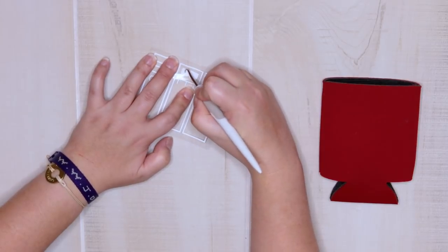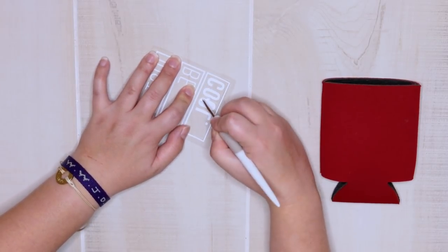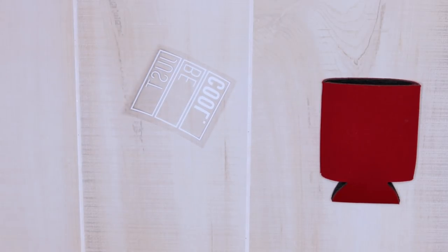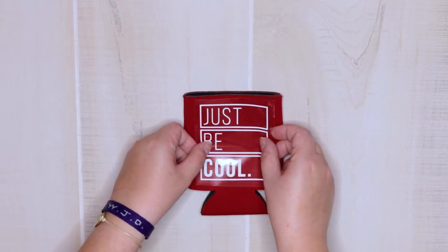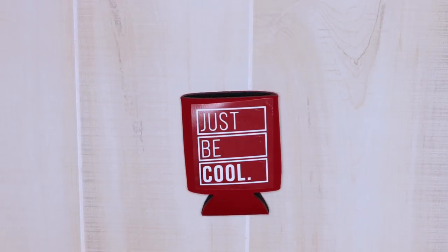I got this design from Cricut Design Space and it's free with Cricut Access. Once you have your design weeded, you're ready to press. Because heat transfer vinyl already comes on a carrier sheet, you don't need any type of transfer tape — you just place it right over your material and you're ready to press it on.